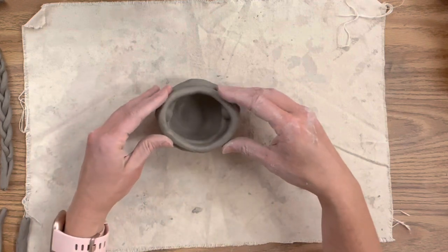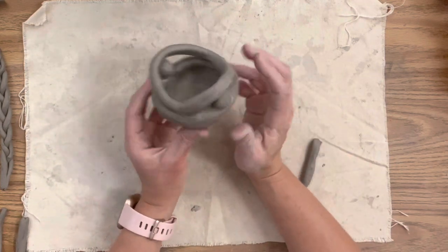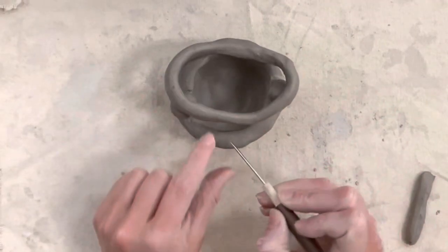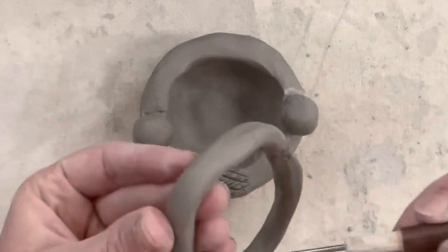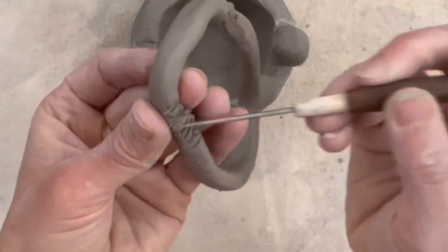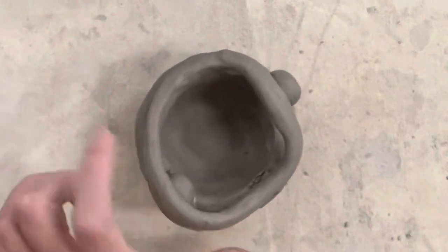I'm draping the coil over and measuring it to make sure it's exactly the way I want it, and then everywhere that the clay is touching another piece of clay I'm going to score, slip, and blend. I'm putting score marks where it's touching and then score marks on the coil itself — I always add a little bit extra just in case since I'm going to blend it out anyway. My slip needs to be about the consistency of a melted frosty.